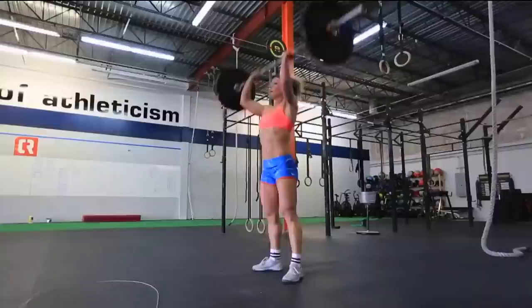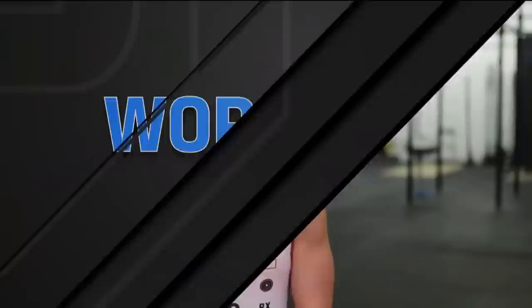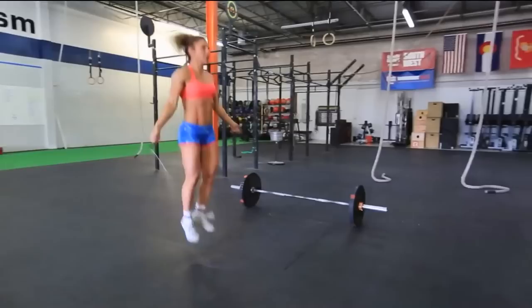As expected, this one had me breathing hard, but it also had me dealing with some shoulder fatigue. Something I recommend on the double-unders is relaxing through the shoulders and spinning from the wrists as much as possible, as early as possible. You're looking at 10 rounds in this workout. Because of this, it is wise not to overdo it too soon. It's much better to get a little ways in and realize you can pick up the pace than to realize you went out too hard.